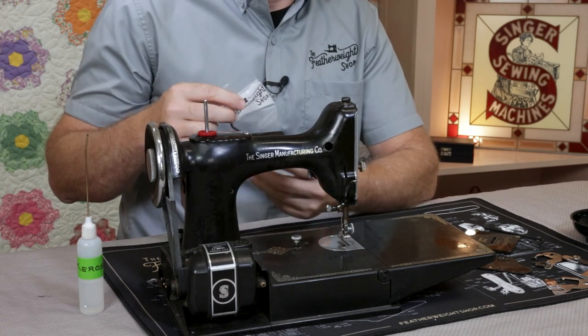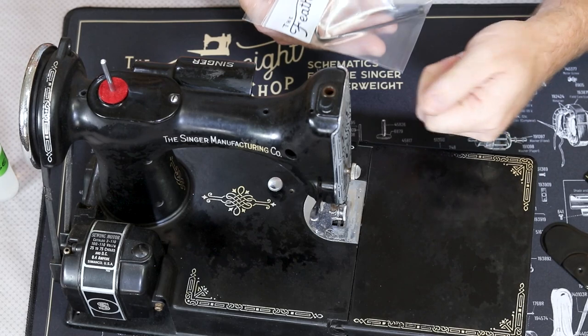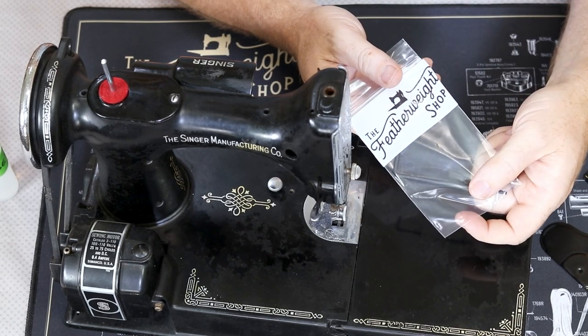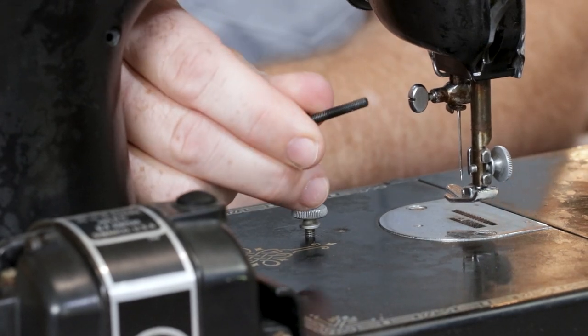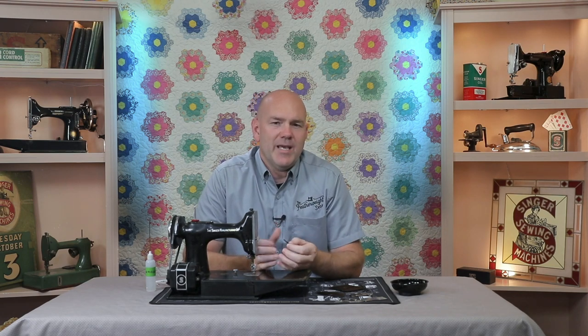To re-true the threads, we've developed a featherweight re-truing tap that exactly matches the original Singer featherweight thread pitch on those holes. The machining world has literally hundreds of different thread pitches for different screws, and for the featherweight and many other Singer models, Singer used a fairly unique thread pitch — nothing common that you will find in the US, which means you can't just run down to the hardware store and buy a replacement screw.